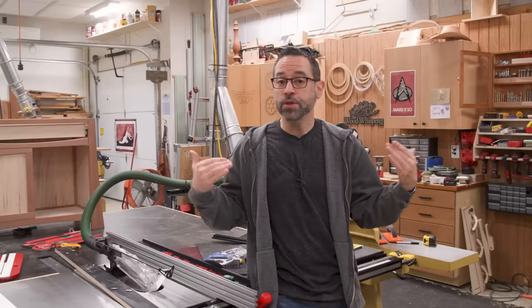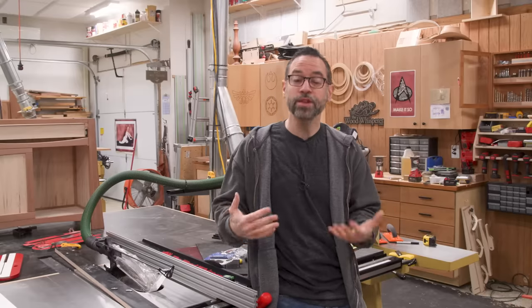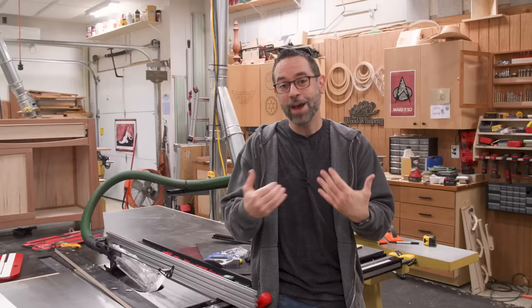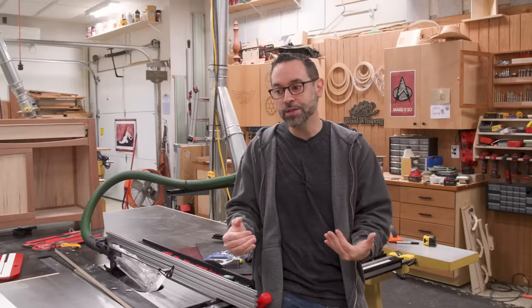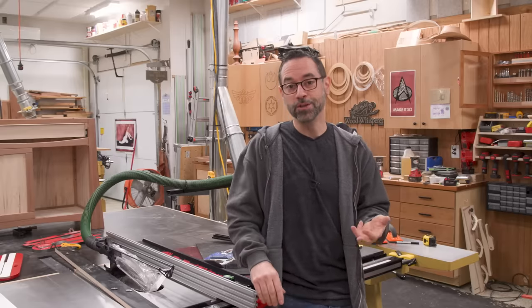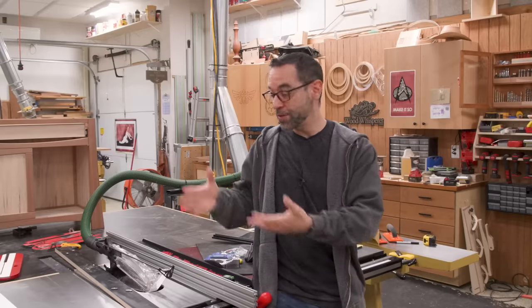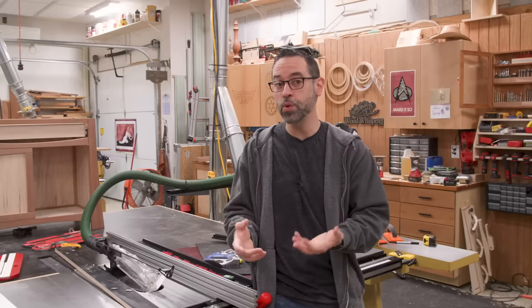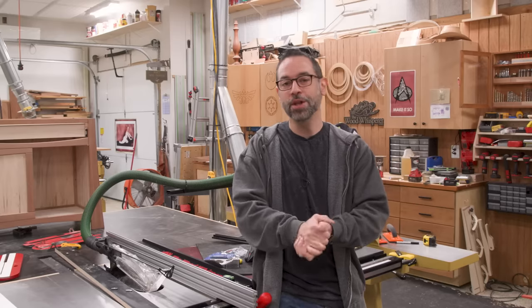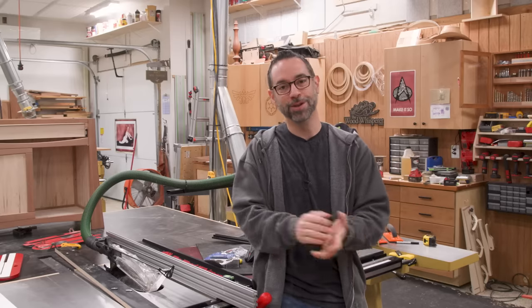To this day, the table saw still remains one of the most frequently used tools in my shop, so it pays to put a little bit of extra effort and money into accessorizing it — making it easier to use, more accurate, and safer. Hopefully you found this stuff interesting, and even if you don't have this particular saw, maybe you can apply these ideas to your own. Thanks for watching. Good luck with accessorizing your table saws.